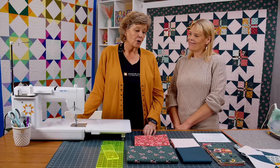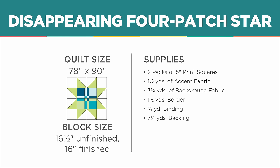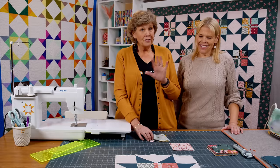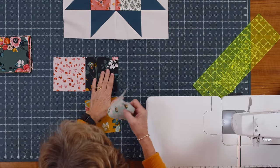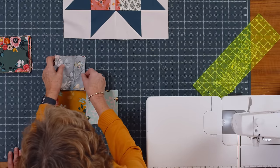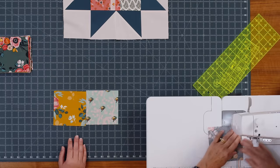Let me show you how to make this — it'll be a good brain refresher because this is a really fun block. We're going to start with the middle of our block, the disappearing four patch. This block was a little bit terrifying to me at first because of the way we cut it. We're just going to grab four charms and put them together so they mix up a bit — these are your darks, so good contrast. Natalie's better at that contrasty thing, but I'm really good with a pretty cut for sure.